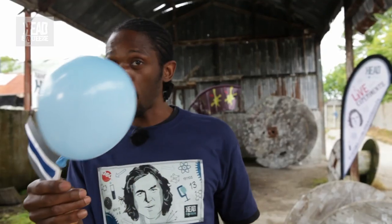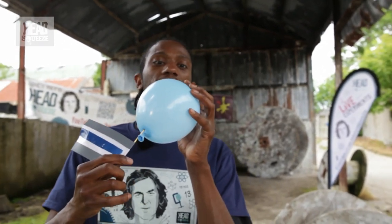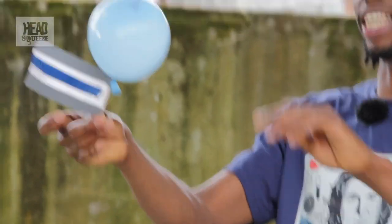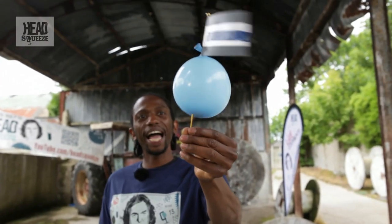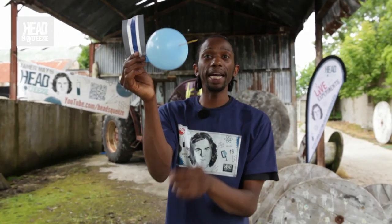Look at that. Now it's inside and it hasn't popped. You'd normally think balloons would pop when you put something sharp into them. But there you go — that's one sharp skewer through a balloon, and it's down to it being made of polymers.